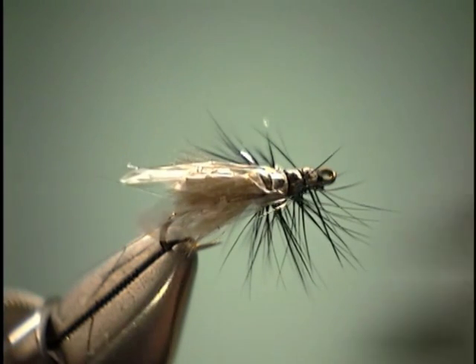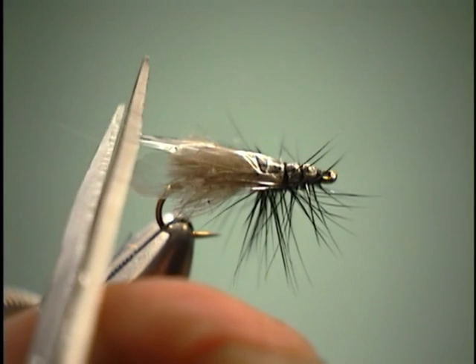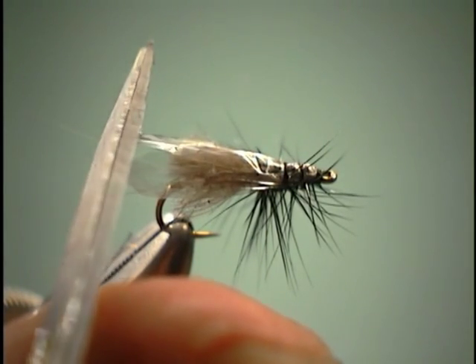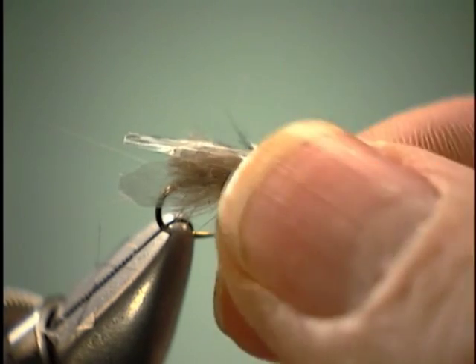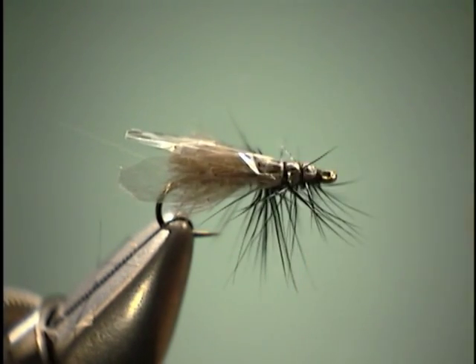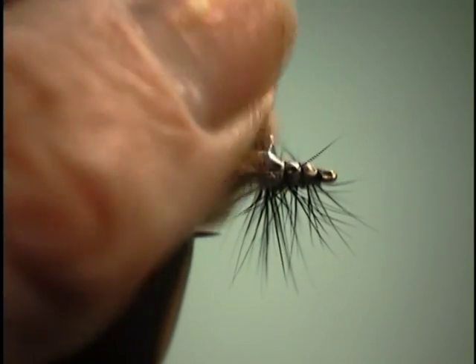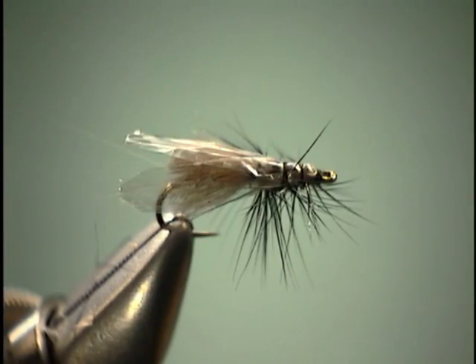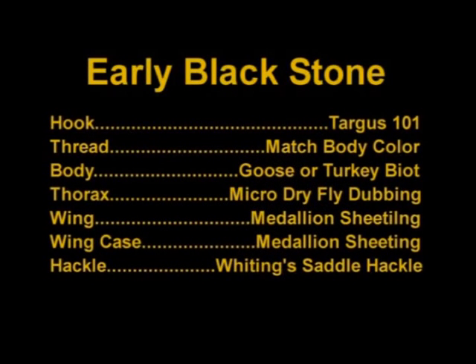One thing when working with synthetics that are light in color — it definitely helps to have a darker background. It really helps to have a nice light which provides color balance, so you can see what the fly looks like at your vise just as it's going to be outside. Once we get this all done, that's what I like to call an early stone. I'll see you next time. Thank you.